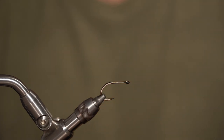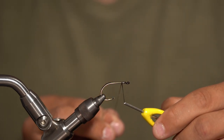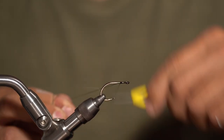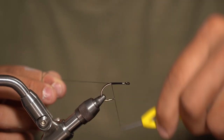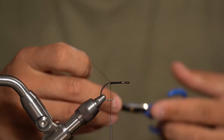First thing we're going to do is take our SL12S short and throw it in our vise. We're going to take our thread one full eye length behind and start it right about there. Take a few wraps covering the shank of the hook with nice tight wraps, and we're going to stop when we get in between the point of the hook and the barb. We can trim off that excess.